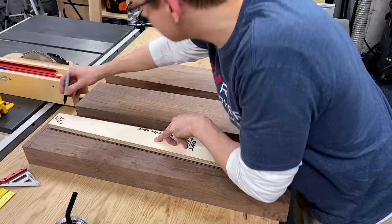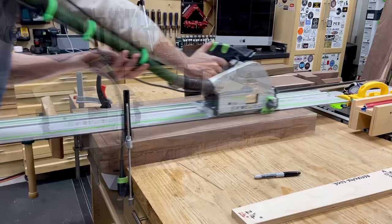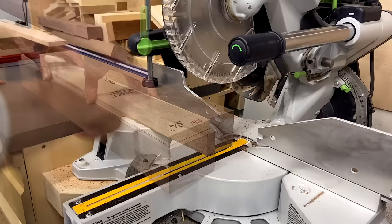Then I can lay out the legs with my template. These legs have a double taper, which can confuse things if you don't keep track of a square reference face. Since these walnut monoliths are almost four inches thick, I had to make two passes with the track saw — one on each side — to split it down the middle. Then I headed over to the miter saw and made a two-and-a-half-degree cut on the bottom.